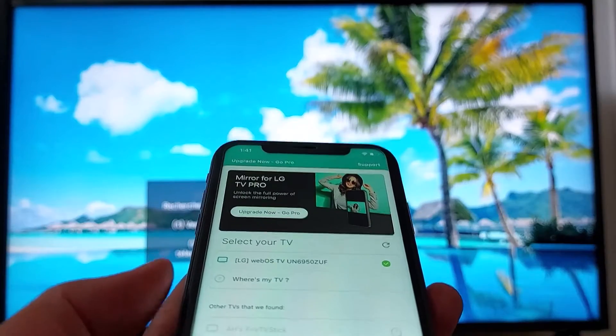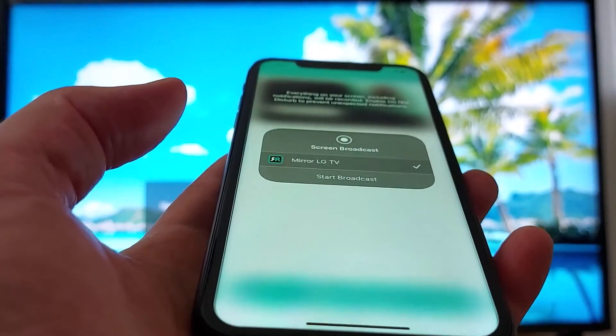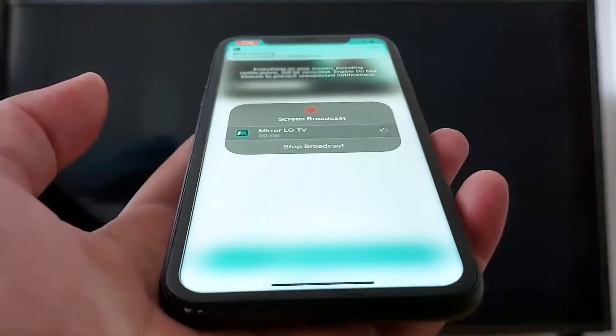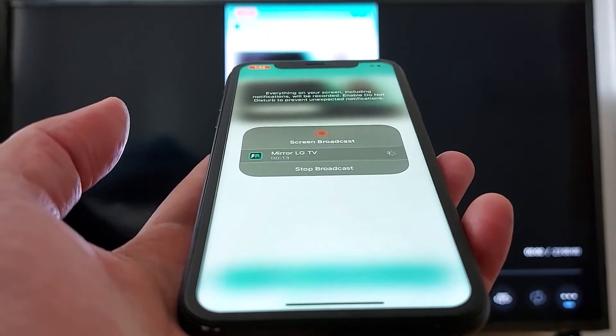Just wait, press Continue, then Start Mirroring, and mirror to the LG TV. Wait a moment and you can see my phone screen is now showing on my TV.